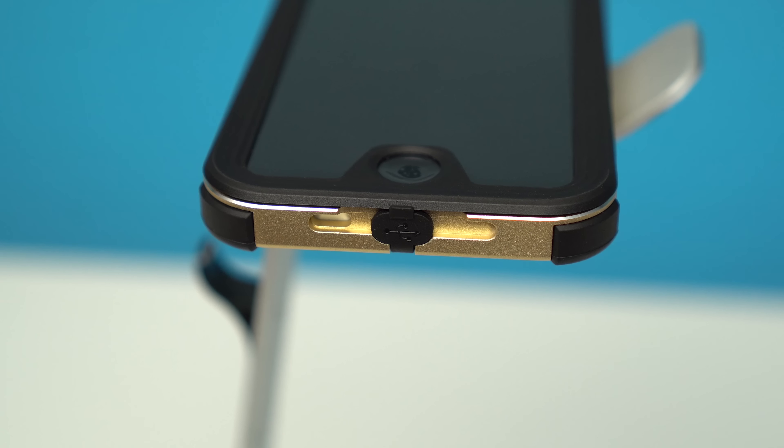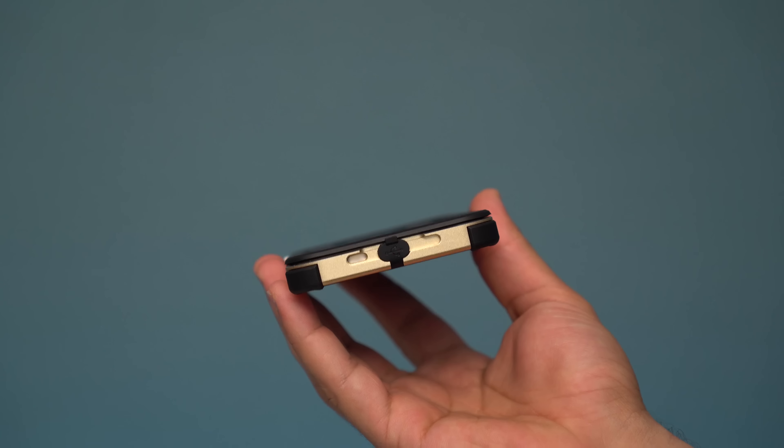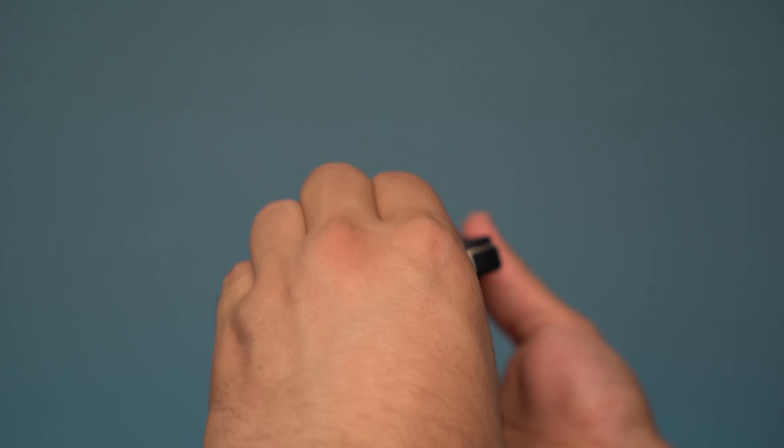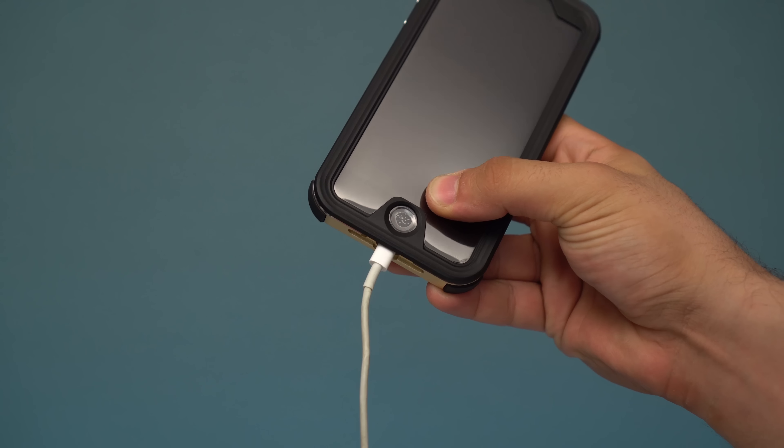There is one complaint I had, and that is with the small lightning port cutout. At its current size you will only be able to use the Apple-included cable or ones very close to its size, but unfortunately most docks seem to be out of the question.